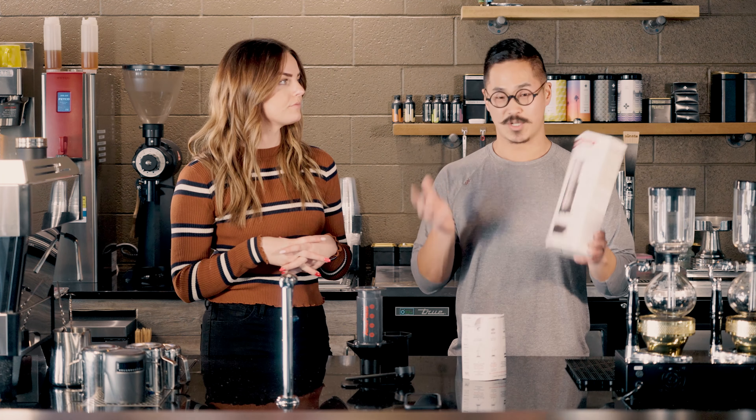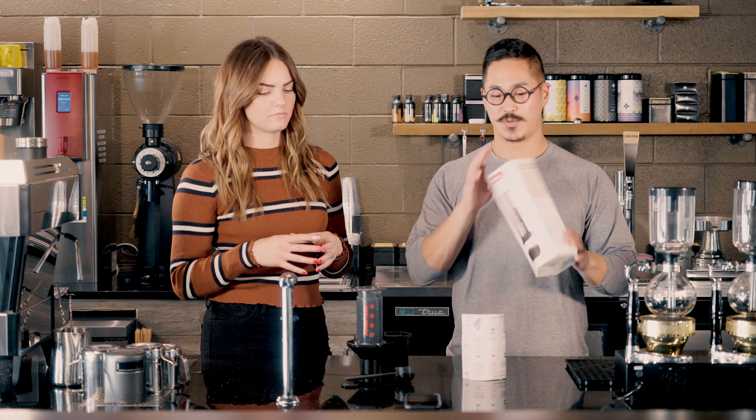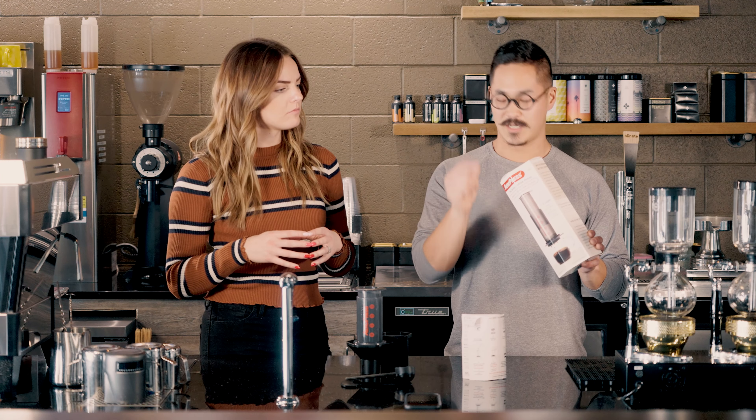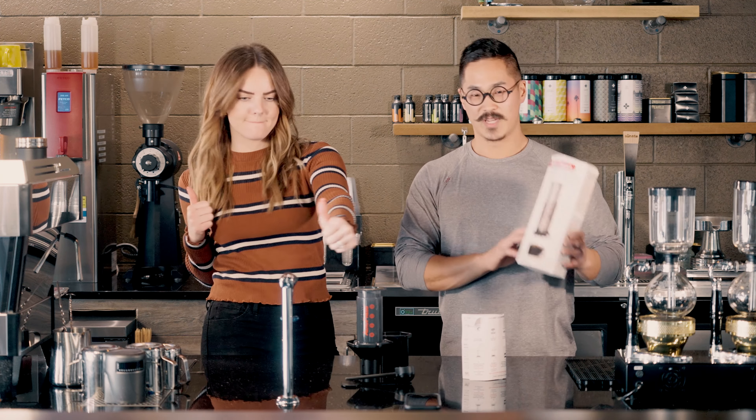Today we are going to do an espresso-style Aeropress, which means we're going to do about a one-to-two ratio — one being the coffee, two being the finished product. It's also going to follow the same lines as our espresso calibrations, which is about 25 to 30 seconds for it to be pressed through. The only major difference is that we're not going to grind it nearly as fine as we would for espresso, and it's not going to have the same amount of crema. The recipe today is 20 grams of coffee ground to just above your espresso level, and then we're going to be putting in 60 grams of hot water, which should result in about 40 grams of finished product. We're going to have about a 10-second pour with a 20-second press, and that should cover it.